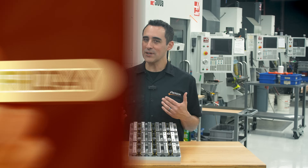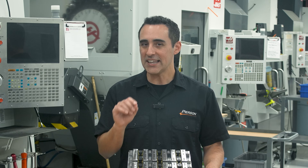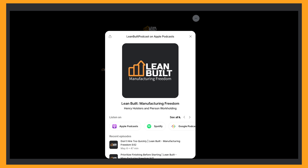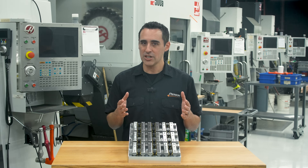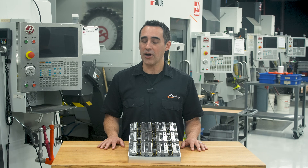You may notice that it's been a while since I've put out a video. In that time, I've been working on some big things — actually three big things that you might like. The first is a brand new podcast called Lean Built Manufacturing Freedom. My co-host and I, Andrew Henry of Henry Holsters, go into deeper aspects of manufacturing that just don't fit in a YouTube video like this. Look for the link below and check out the Lean Built podcast — it's on all the major podcasting platforms.